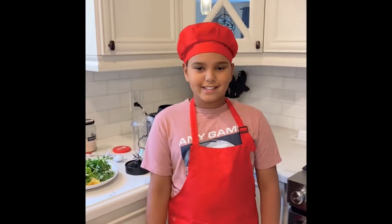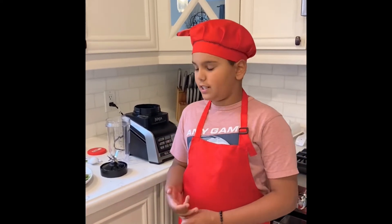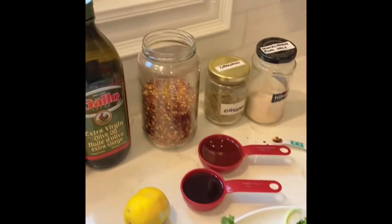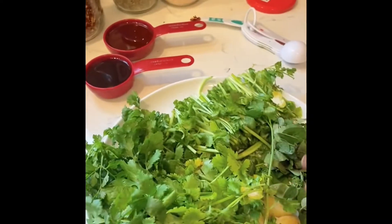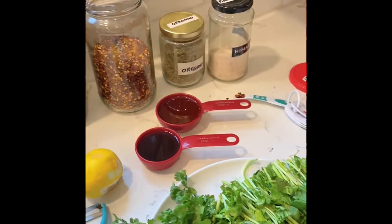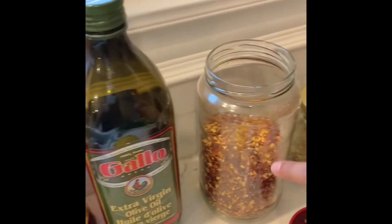Hi guys, today we are making chimichurri sauce. It's great on meat and it's a condiment popular with steaks from Argentina. So let's get started. First, let's talk about ingredients: we've got some parsley, oregano — you can use oregano powder if you don't have fresh oregano — and a pinch of pepper flakes.